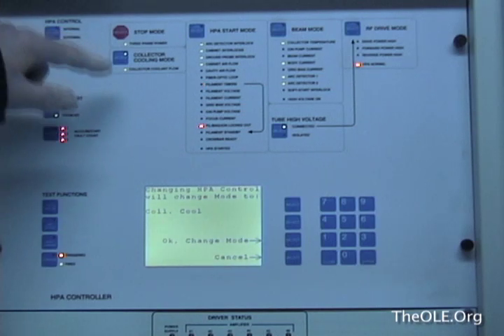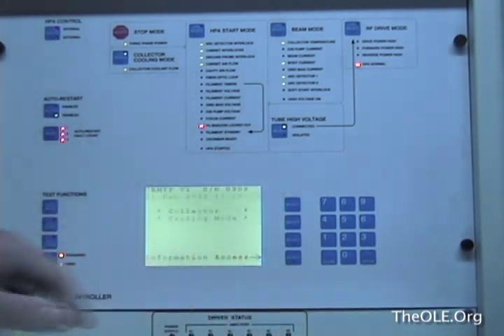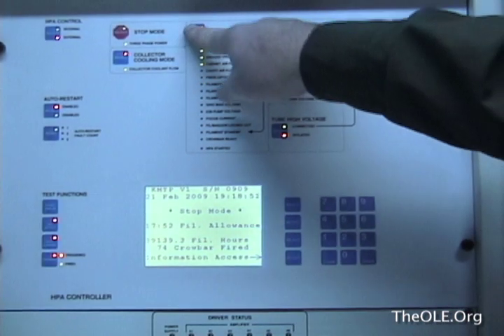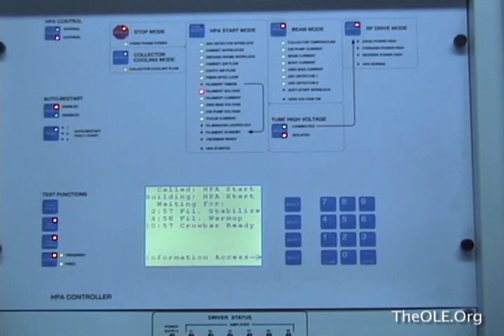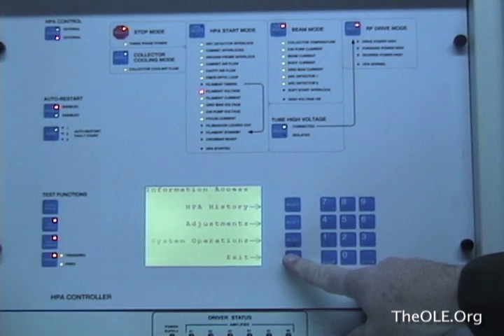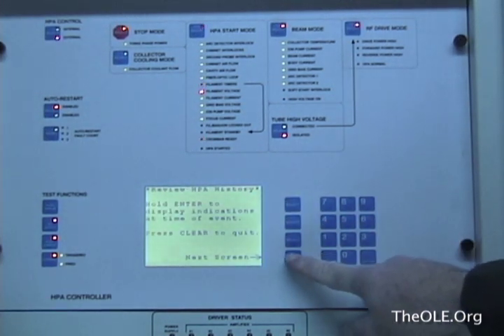The first step in troubleshooting is to check the history of the transmitter. But while this is happening, you can allow the transmitter to warm itself back up. So the first step here is to reset the faults and allow the transmitter to go into start mode, which will warm up the tube. As the tube warms up and the transmitter becomes ready, the history can be checked. Going about it this way allows the engineer to get the transmitter back on the air in the shortest amount of time possible.